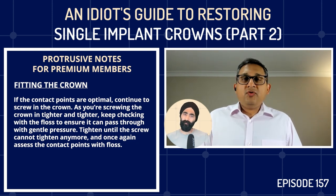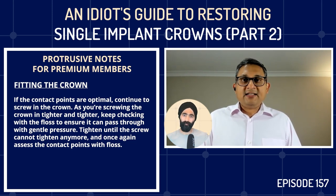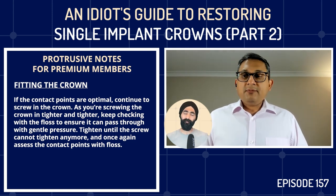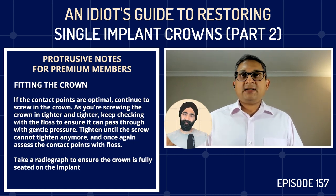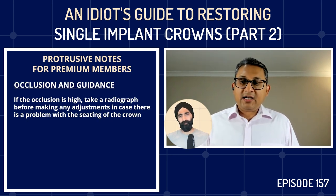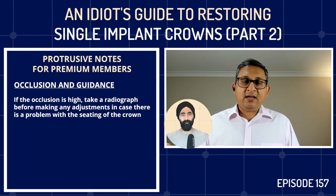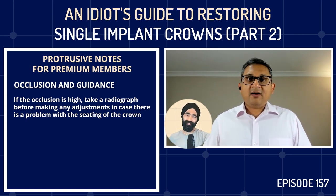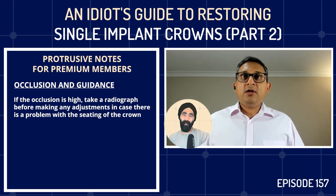Only then check occlusion. First take a radiograph to make sure the crown is seated properly on the implant. If the occlusion seems unexpectedly high, take the radiograph first — because if something is preventing the crown from seating, you could spend 30 minutes adjusting occlusion and then have to send it back to the lab anyway. So if it's way off, check the radiograph before adjusting occlusion.